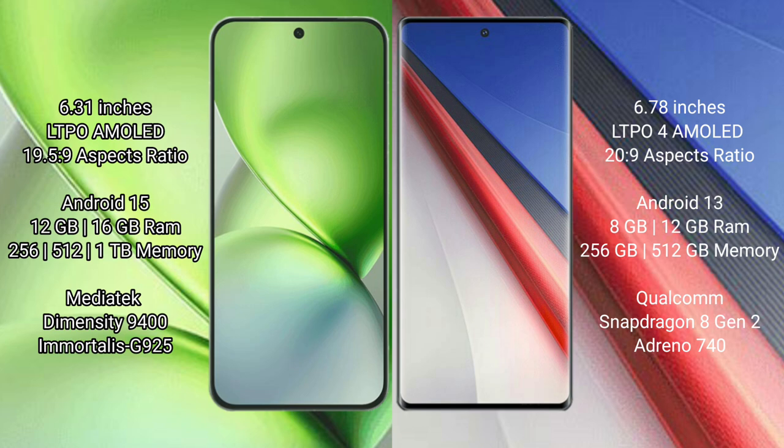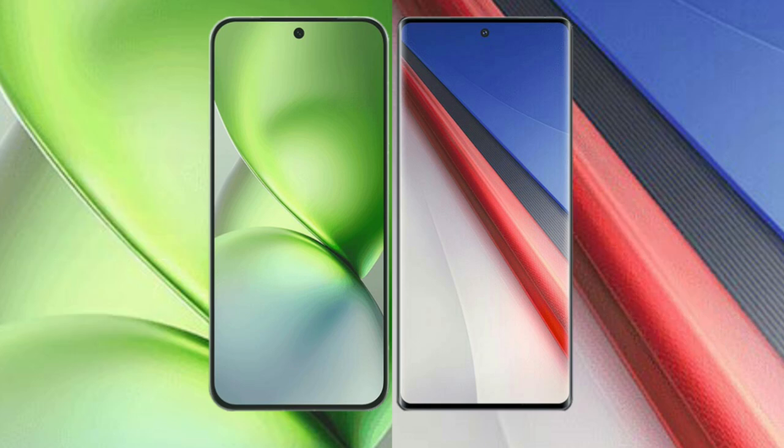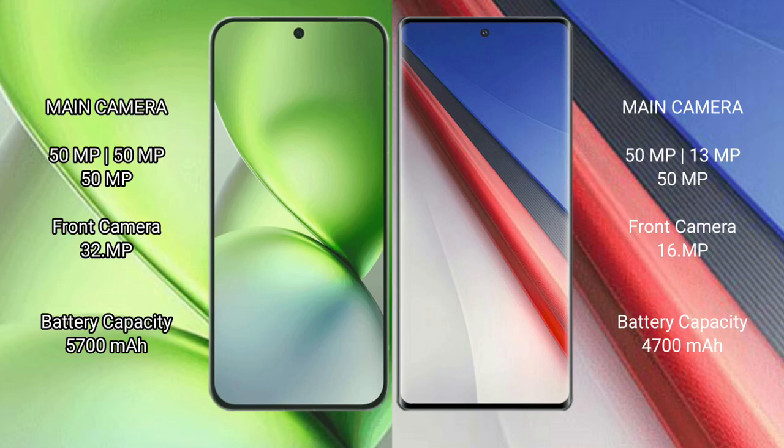The Vivo iQOO 11 Pro comes with 12GB or 16GB RAM and 256GB or 512GB internal storage, powered by the Qualcomm Snapdragon 8 Gen 2 processor with Adreno 740 GPU.